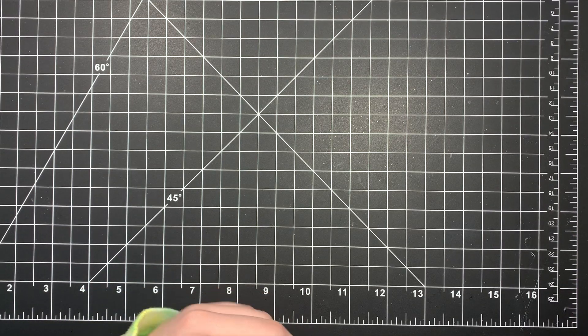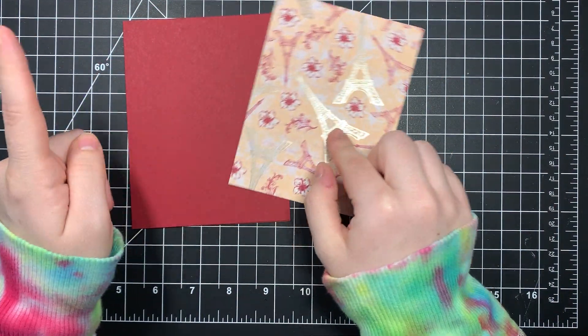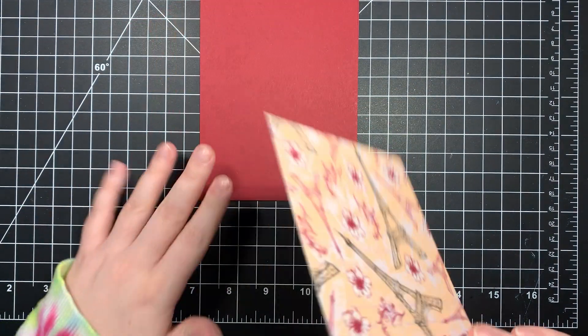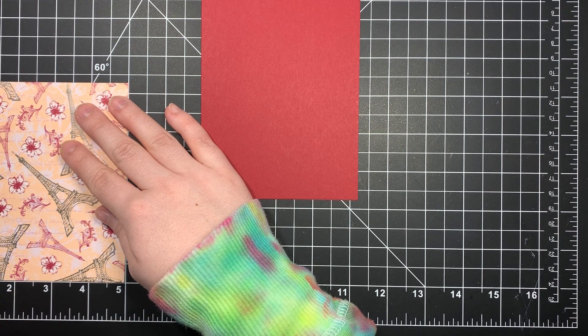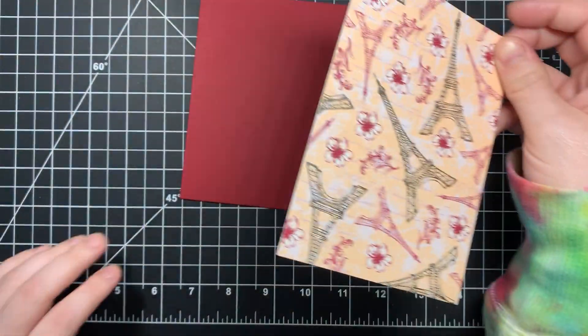I'll be using Cherry Cobbler, I think, that coordinates with this paper - so that's what the cardstock is. This is a standard A2 size card and then this is cut at - it's been so long since I made this card. Oh, I guess it would help if I put it all the way over here in the corner. Four by five and a quarter.